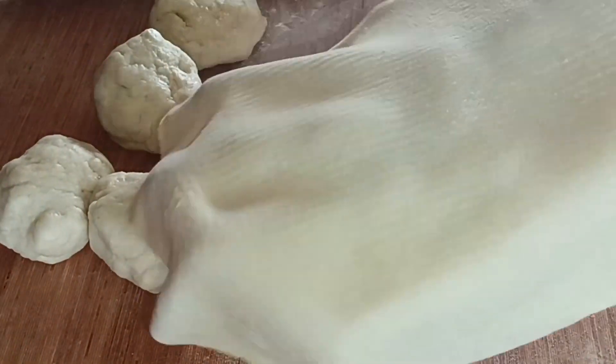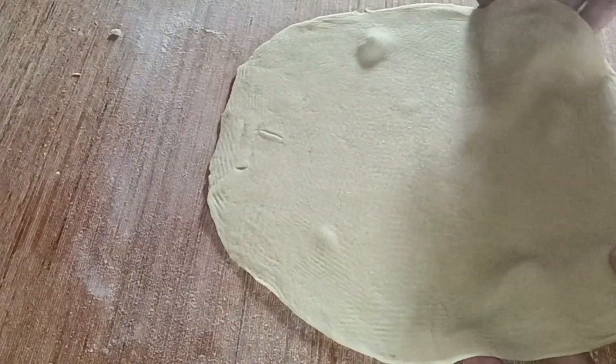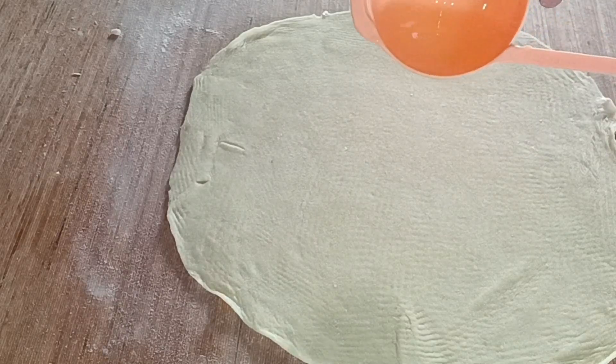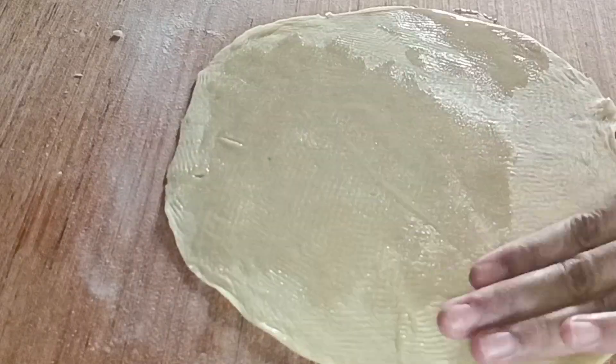Let's prepare the leaves. I'll put the leaves on top.